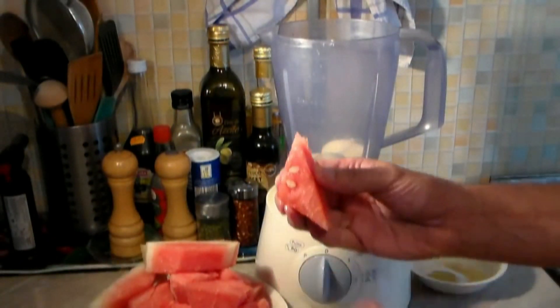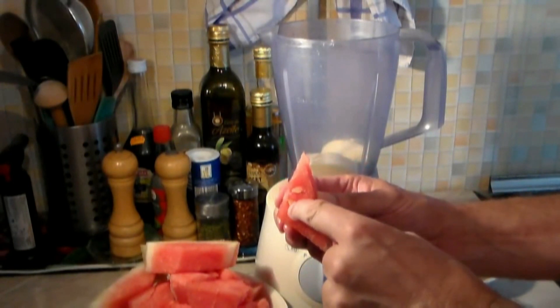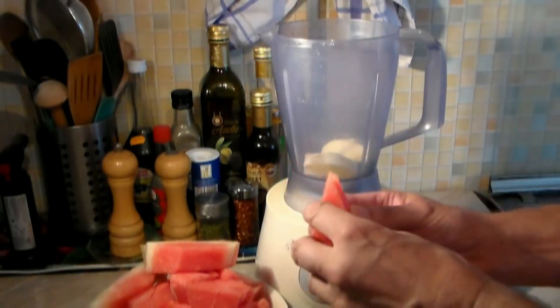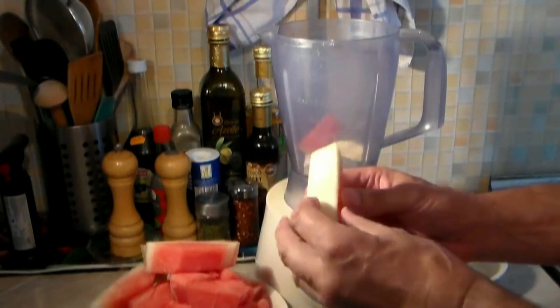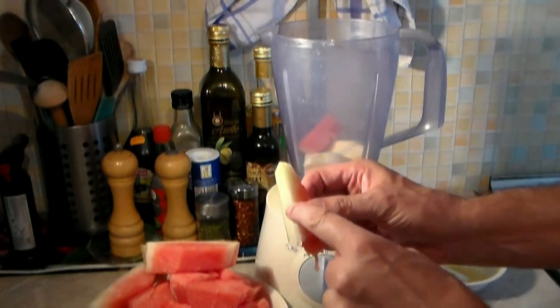Now take your watermelon pieces — take a look here, the white seeds are right here. Trust me, we need this for this recipe. Remember to keep the rind on, along with all of the white part of the watermelon.